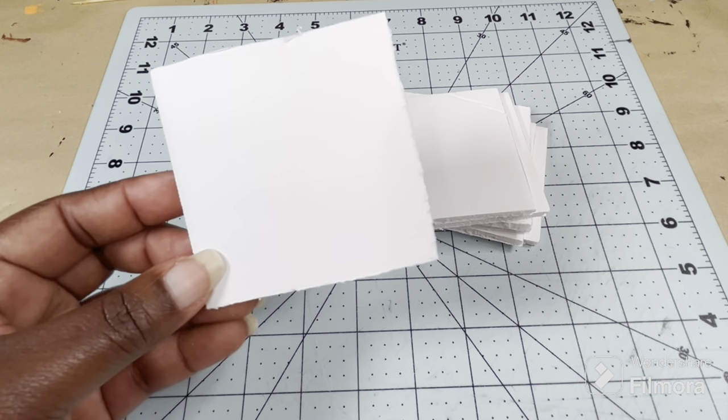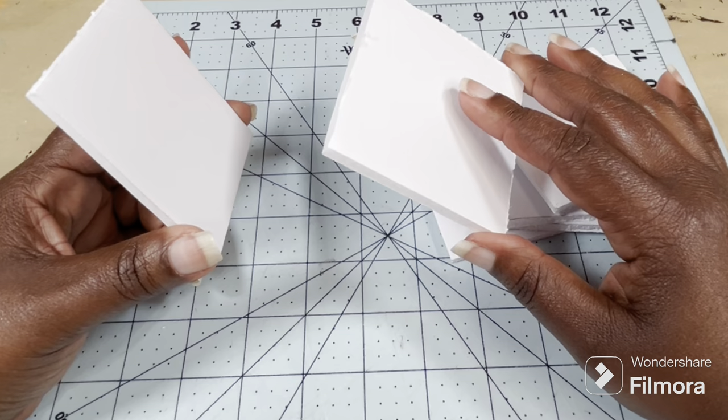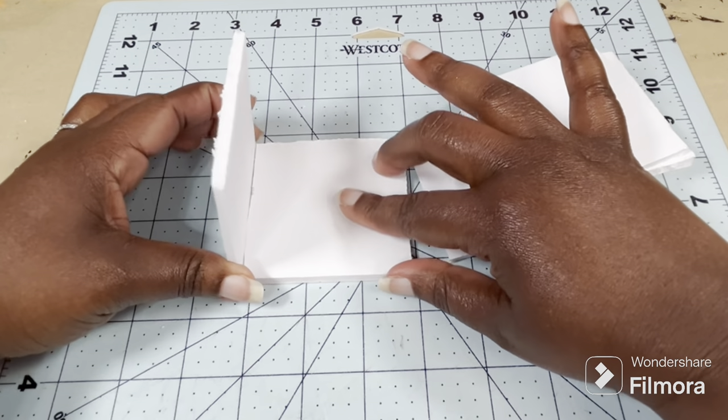I've cut out seven pieces of foam board. Each one is cut to three inches by three inches. I'm going to use these pieces to make the cubby holes and this will also serve as the base for the bench.